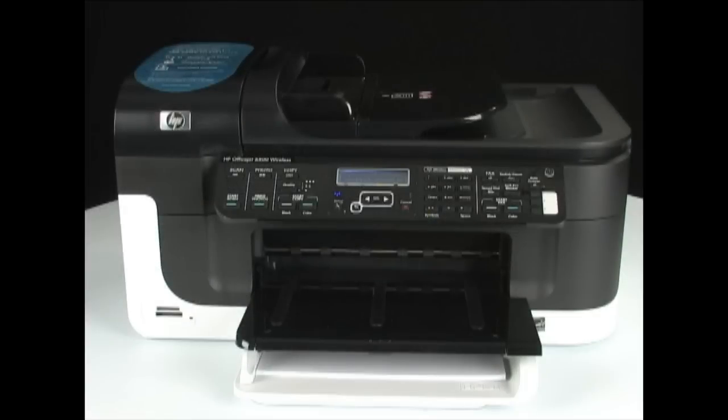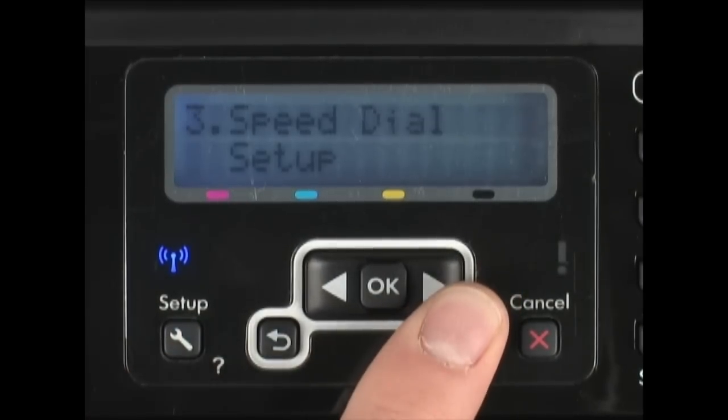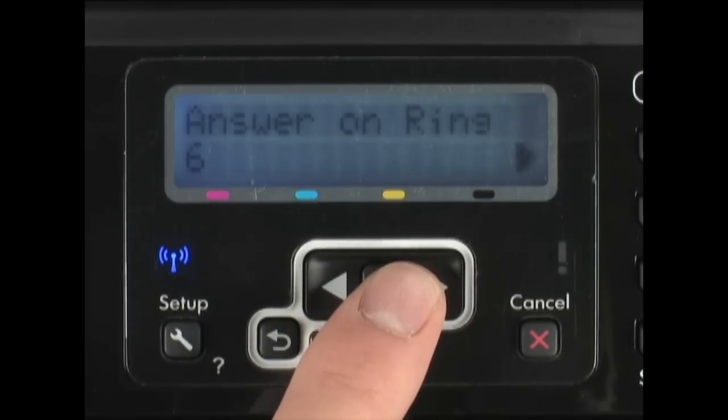Before we go on to the next reset type, let's look at one of the printer's settings so we can tell when something has changed. In the fax setup section, the rings to answer setting has been set to a different number, perhaps to accommodate an answering machine on the same phone line as the printer.